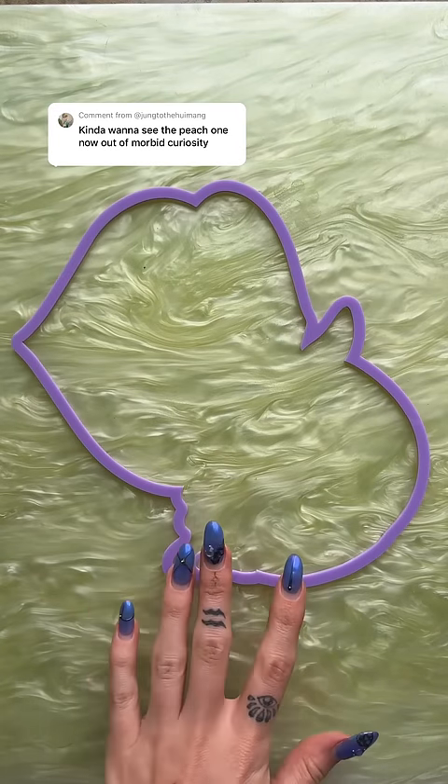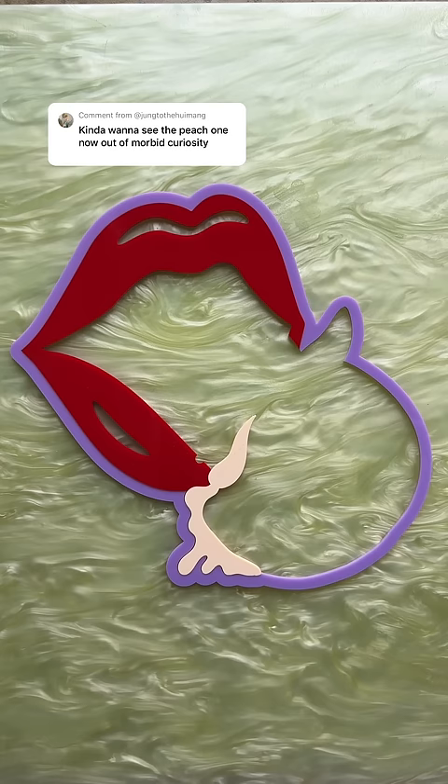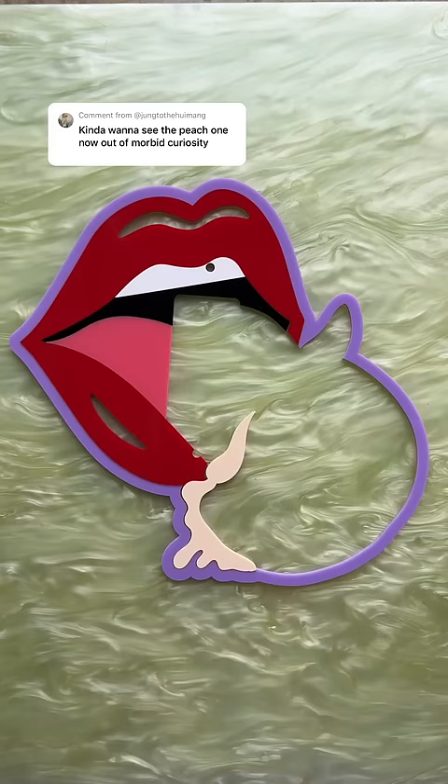Ask and you shall receive — we got a ton of comments on this video asking to see the dirty peach design, so here it is. I forgot to mention in the dirty banana video that that design also comes as a light switch cover.